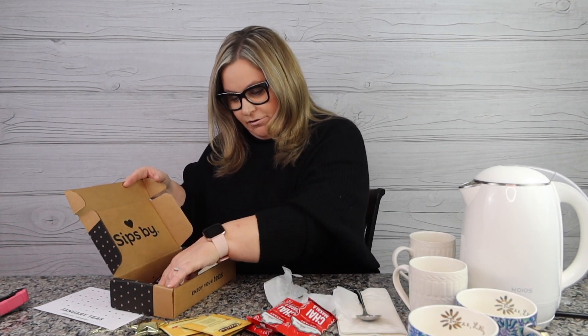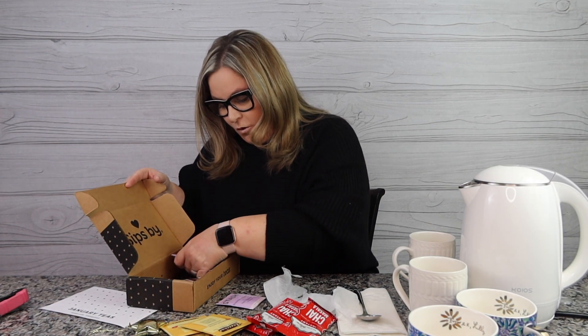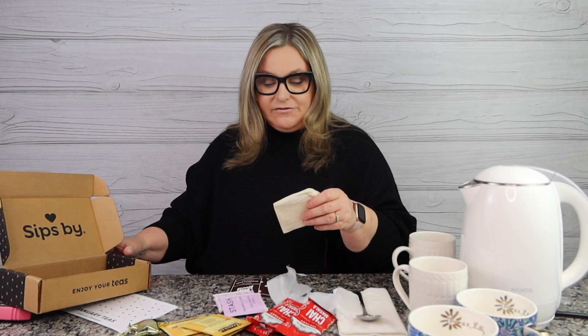So counting what's inside: one, two, three, four — and five. Plus these special bags we're going to talk about. It looks like I have five different variations in the Sips By box to go over.